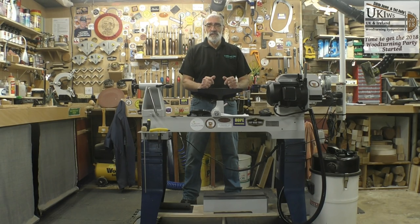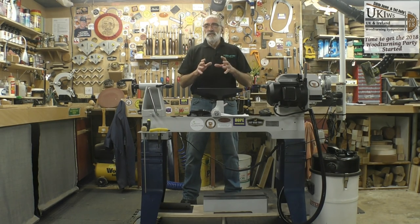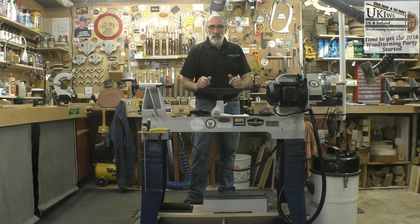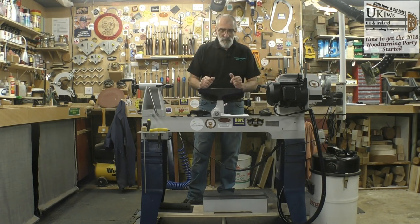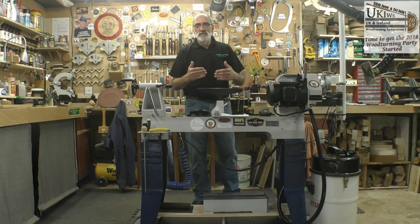I got into the thought of having a new lathe after I'd been up in Harrogate on Simon's stand at the Harrogate show for three days working on the same model as this. There are a couple of features which sold me on the idea — the main one being the very flexible method of increasing both the length and indeed the size of bowl that you can turn by means of making that extension into an outrigger, but we'll go into those details later on in the video.